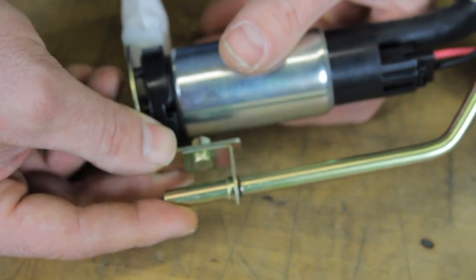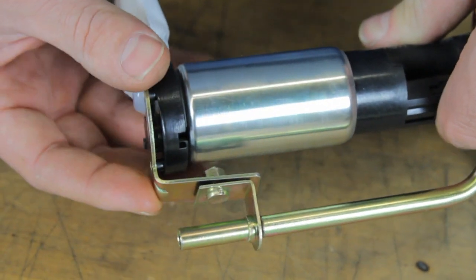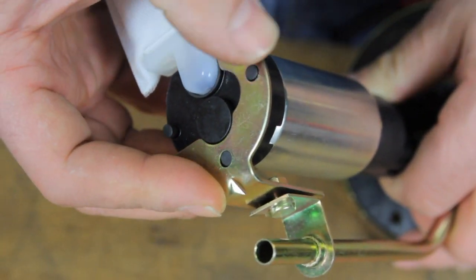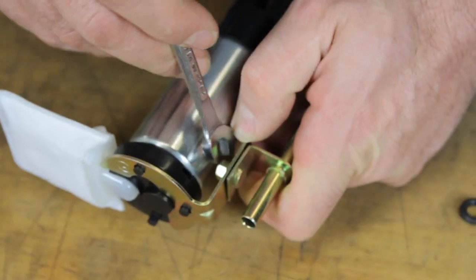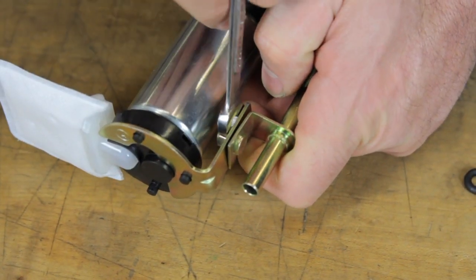Now we will slide the pump over into position. One key to remember is that on the bottom of the pump there are locating tabs that need to set into the bracket. Now that we get the pump into location and slid down slightly, we will go ahead and tighten the bottom bracket.